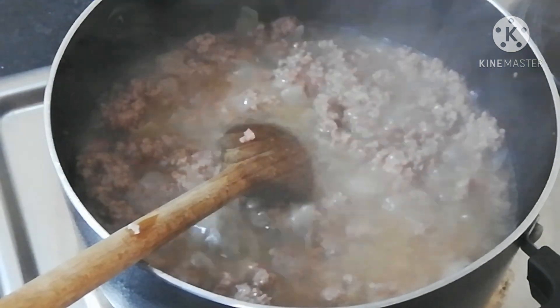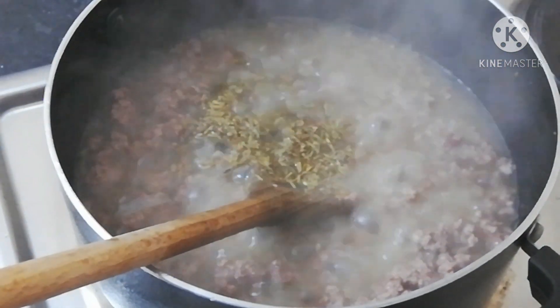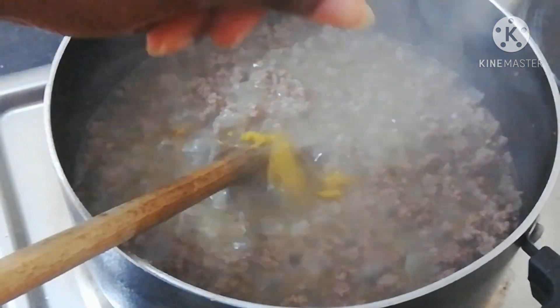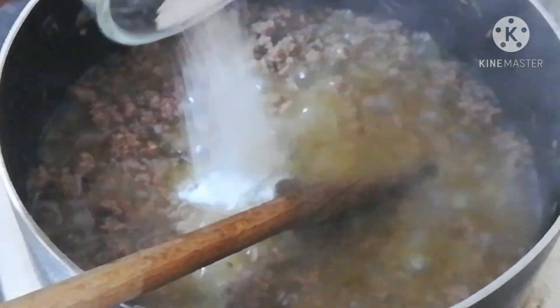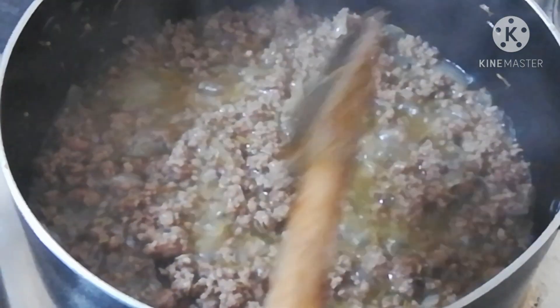You can notice the color has changed. I carried on with the stirring process. Now it's time to add your thyme — give it a quick stir — then add your stock cube. I made use of one big stock cube; you can add yours to taste. Then I added a little bit of salt to taste. As you can see in the video, I tasted it just to make sure we are on track — you do not want your filling to be too salty.